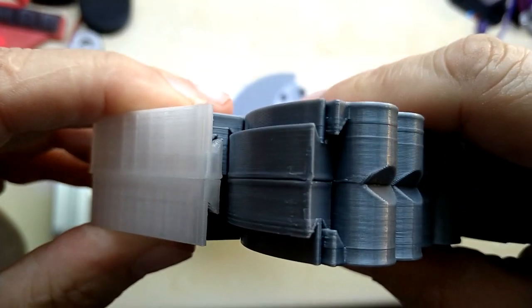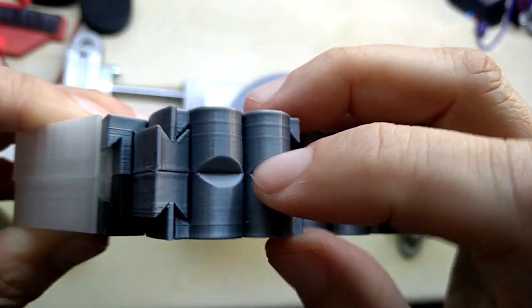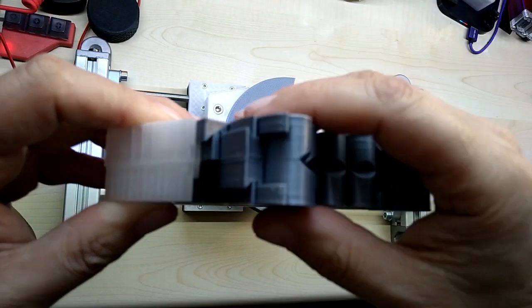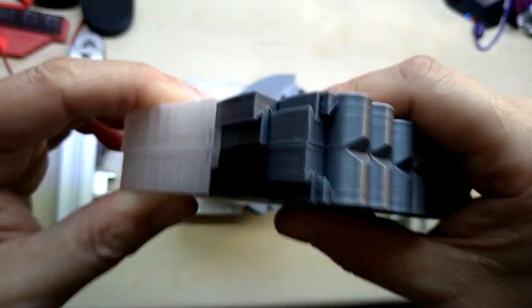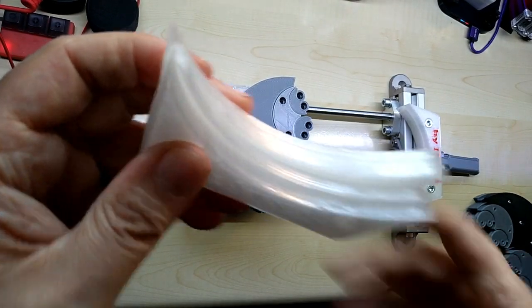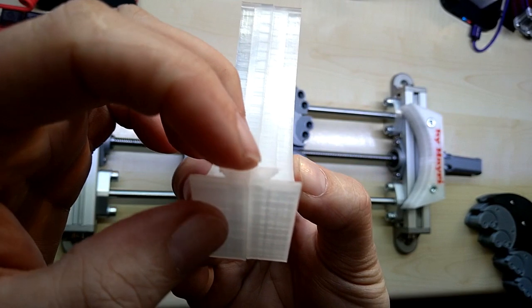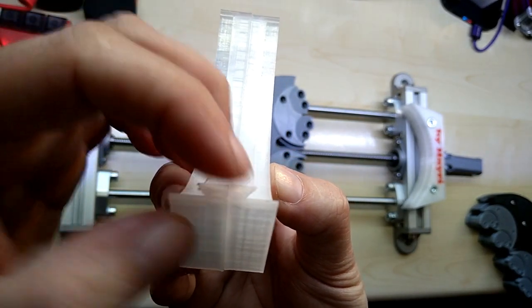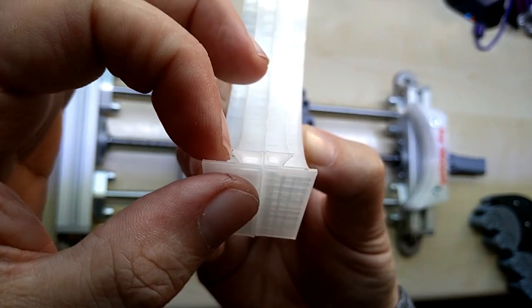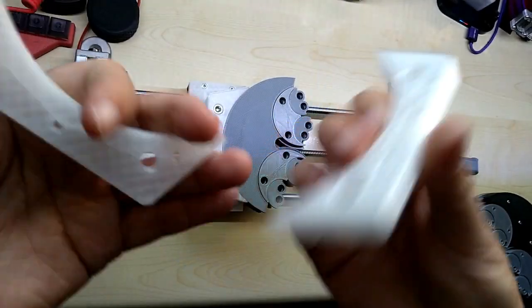Once you print both pieces you screw them together and you have this solid lip that the whole carriage runs in. You can see it clearly on the two-color print. There is another design out there that's a one-piece design printing in the other orientation — upright in free air — but the lip is not as big or as stable as this two-piece version. I did not like that, so this design is very easy to print without problems.